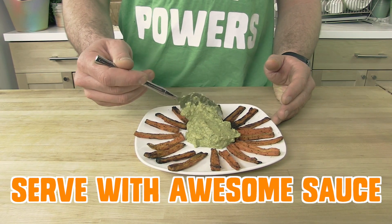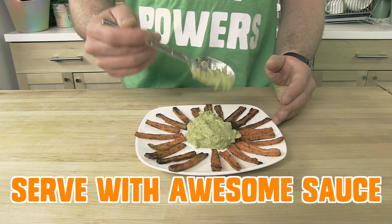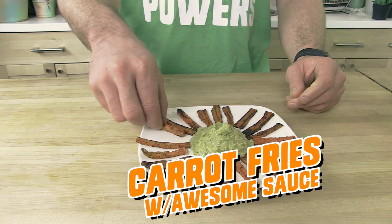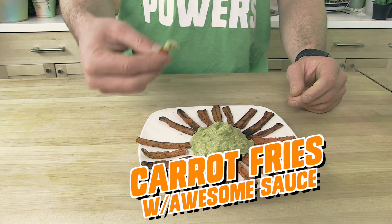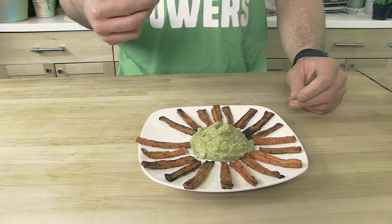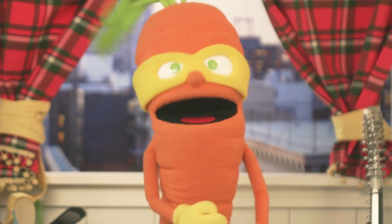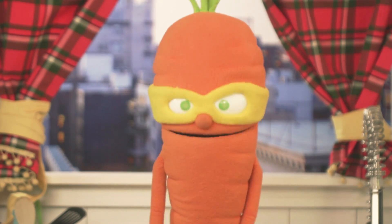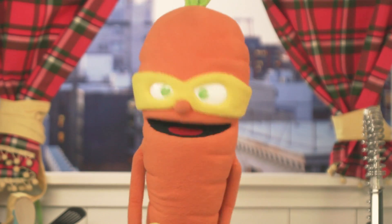Serve your carrot fries with our awesome sauce, or another dip of your choice, or just eat them plain. And there you have it, carrot fries and awesome sauce — probably the greatest dish known to humankind, or vegetable kind. This is Colby Carrot. We'll see you soon on Super Sprouts Raw. Be sure to subscribe to our channel. Until next time, Sprout Out!